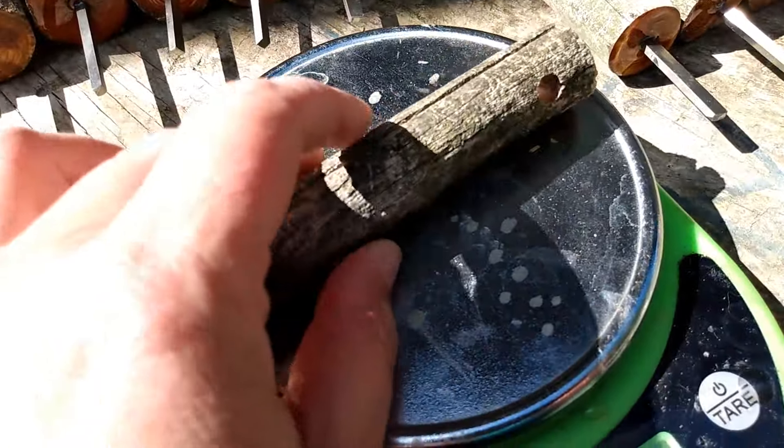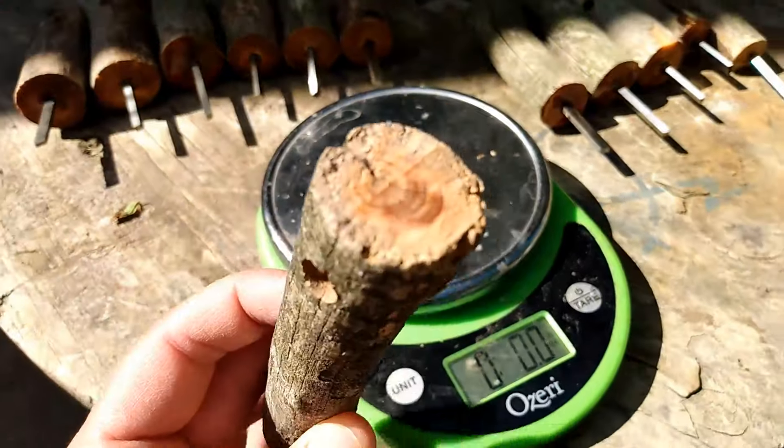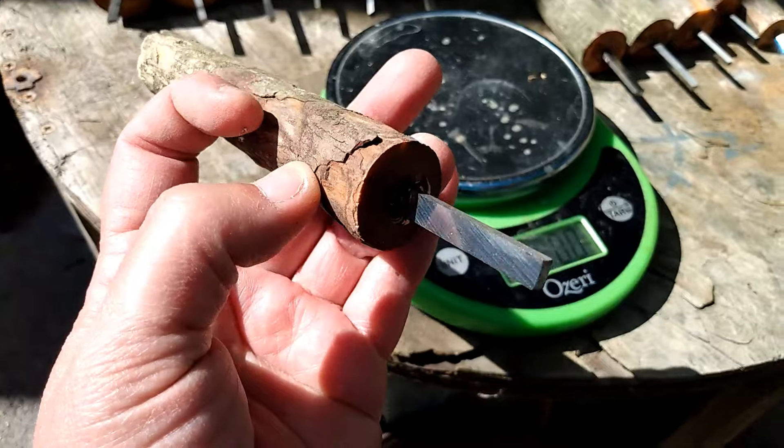Number twelve: 2.1 ounce, extra long but on the dry side, flat striker.